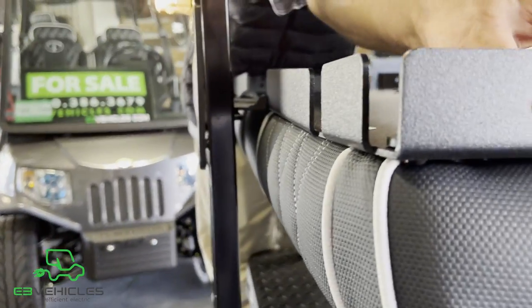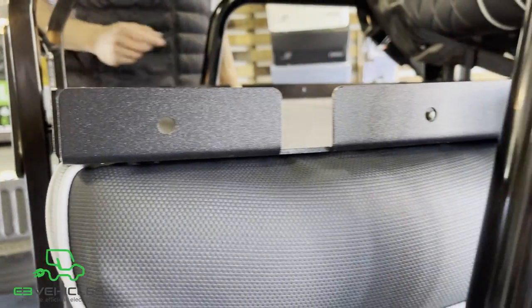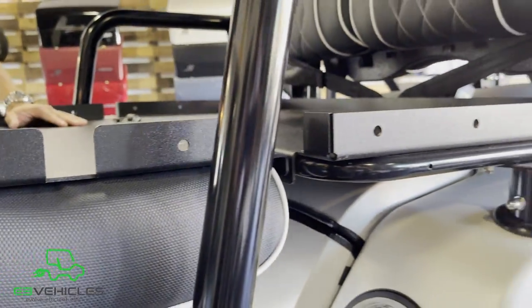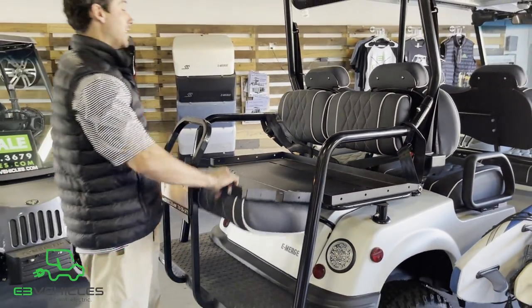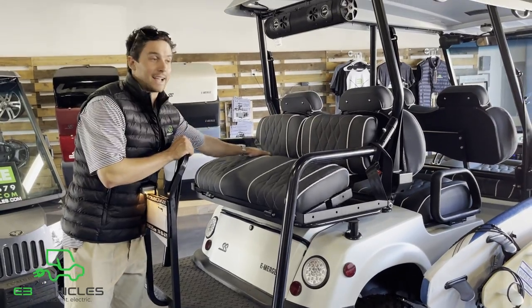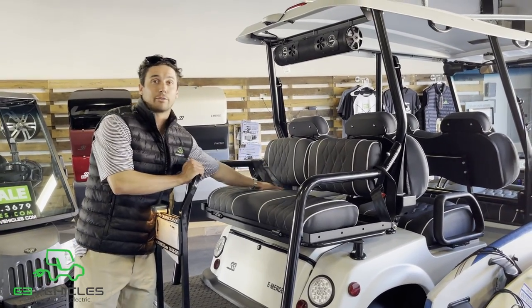You'll also notice that Tomberlin provides rivets on the side for bungee cords, so you can secure beach chairs, coolers, whatever you need. The rear-facing flip seat is a really nice upgrade if you're looking to expand seating for family, friends, guests, or if you just have more gear you need to get down to the beach.